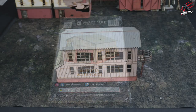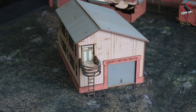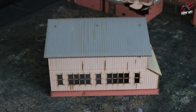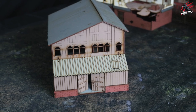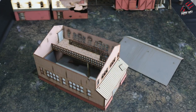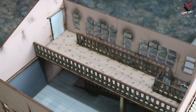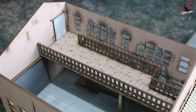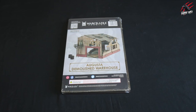Now here's the Augusta Warehouse — the biggest building in the whole set. I was really impressed with this: the detail, the brickwork, how it went together, and even the different branding and writing on it really brought it to life. It's a real fun piece to build and reminds me a lot of Call of Duty. You can take the roof off and get right in there, which is going to be great for the zombie genre.